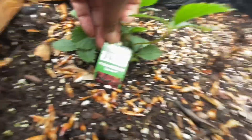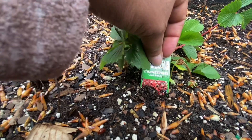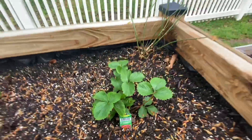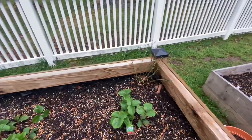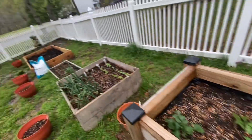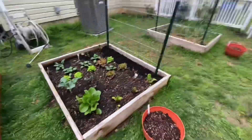But then we have a couple Bonnie strawberry plants that I got. I really wanted my Proven Winners but I just didn't get to get them yet. I'm still going to try to put an order in for those.